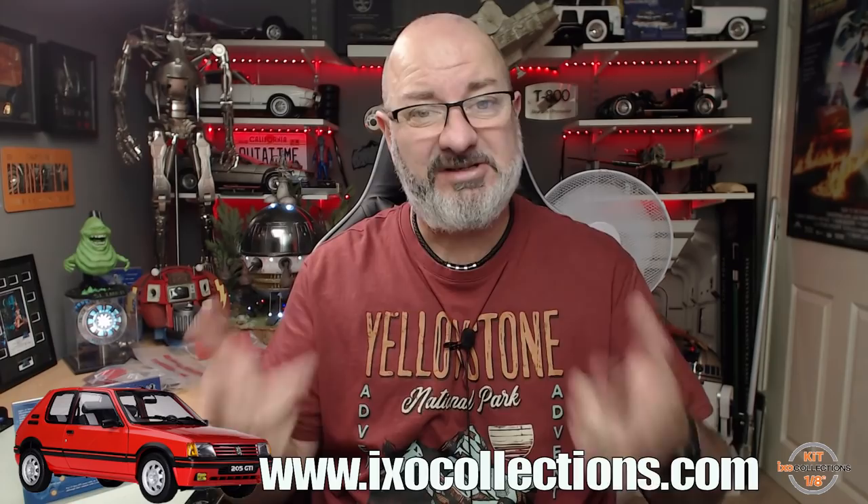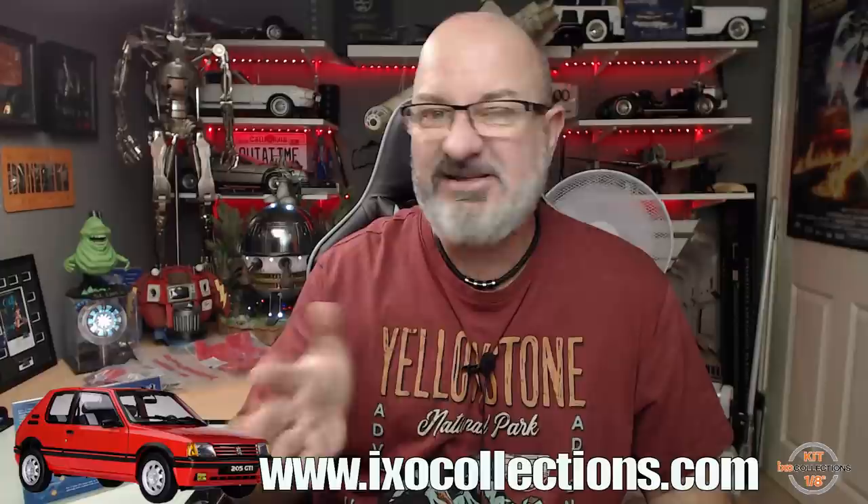I've seen some of the pieces we're going to be getting and some of the carpet - it does look good, the red is unbelievable. If you want to get this for yourself, I've put the link down the bottom here for the IXO Collections website. They do post to loads and loads of countries worldwide. If your country is not listed, you can see what countries are listed by going to the community tag on my YouTube page.